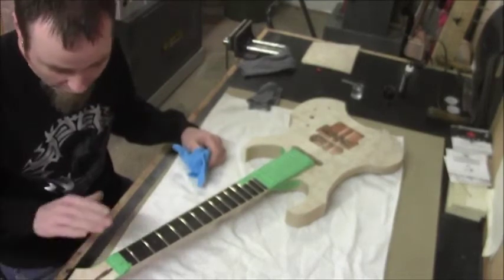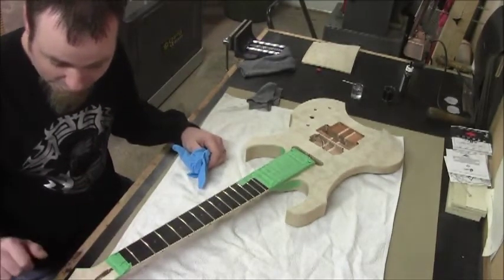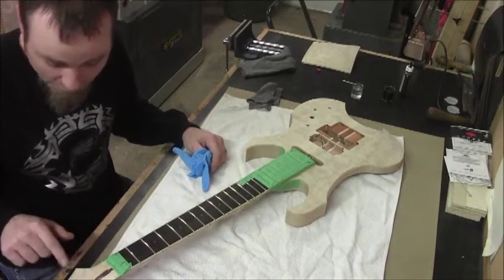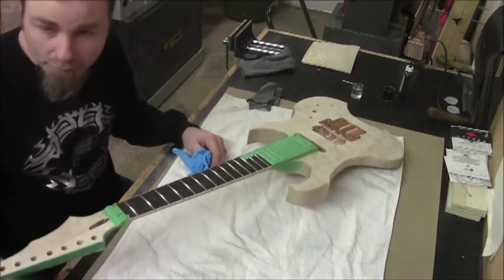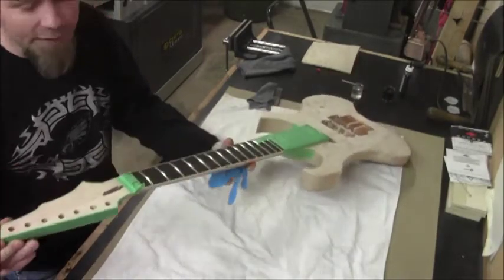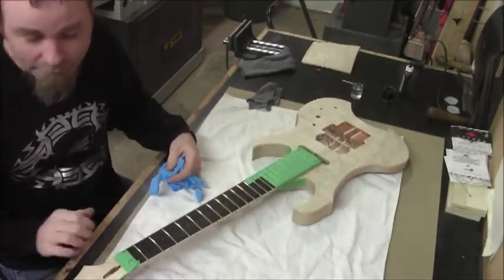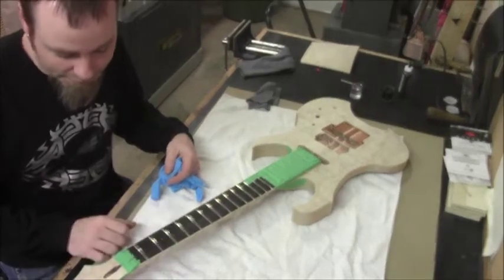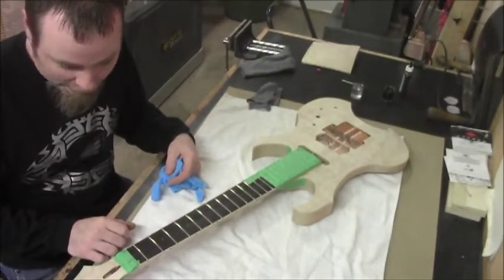I've also done it on the bindings on the headstock, because when we go to do the headstock — we're doing a matching headstock for the body — we'll be doing the same staining process and we don't want to get any of that on the bindings. What I did is I actually applied epoxy on the bindings, and then I've also masked them off just as a double precaution, so I've kind of double-sealed them out.